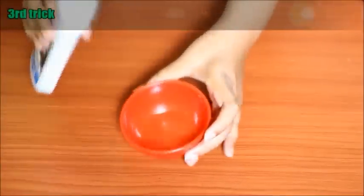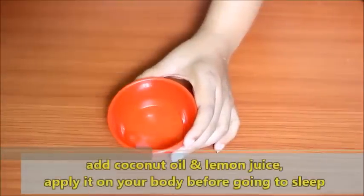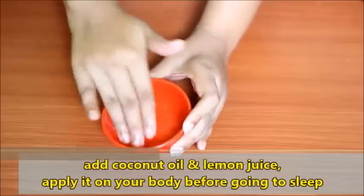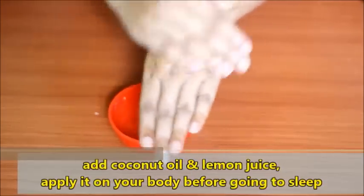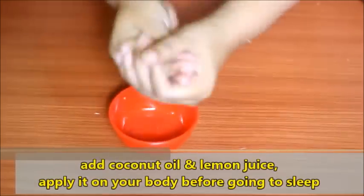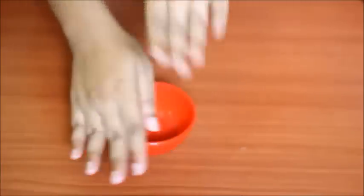Use a bowl and mix oil — apply coconut oil to the body well. Coconut oil contains antioxidants and vitamin E which will moisturize your skin. This will especially improve dry skin. Apply it before sleeping and wash it off with warm water in the morning.